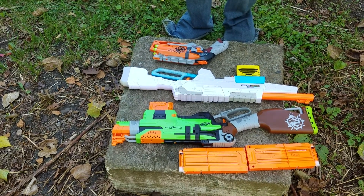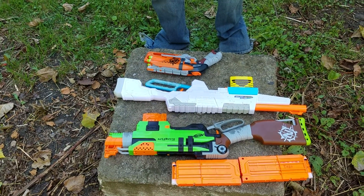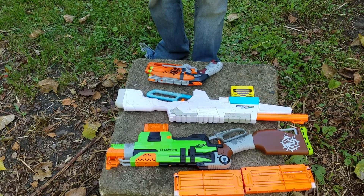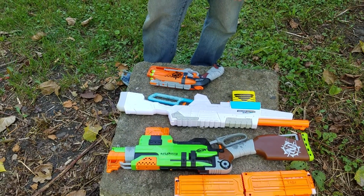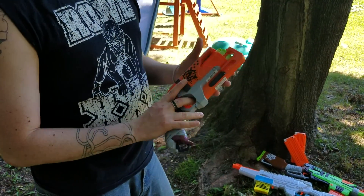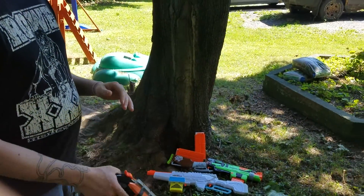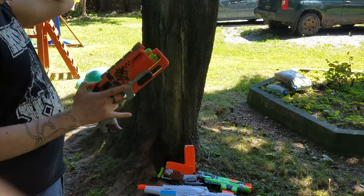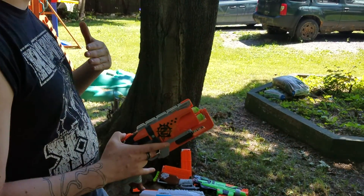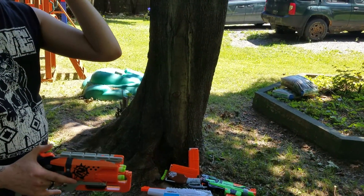So without further ado, let us move back. It was about 50 feet from there to the house, I want to say. Try and get some shots in and hopefully some footage of the Slingfire. The reason I'm firing in this direction is because the house is there to stop the darts. Plus, the wind is also blowing this way, so it will decrease the ranges slightly and probably throw off the darts, but firing in that direction I am guaranteed to find them.